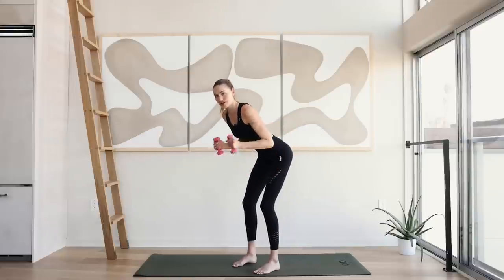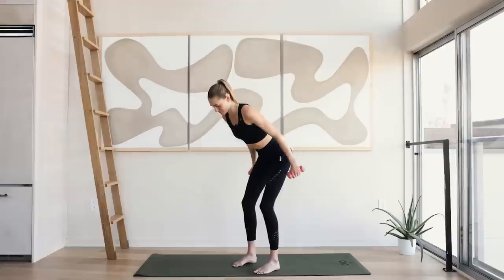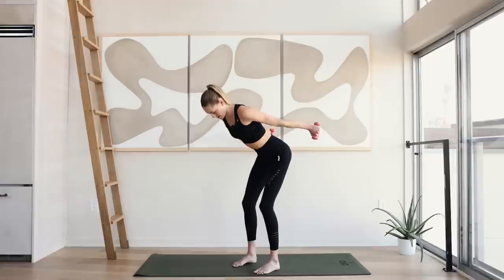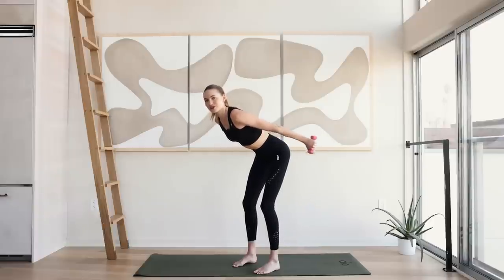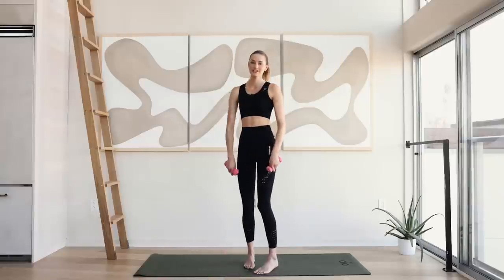Squeeze those glutes — we're standing here. Hold here. Ten little pulses up for ten. Arms come down. Shake it out.